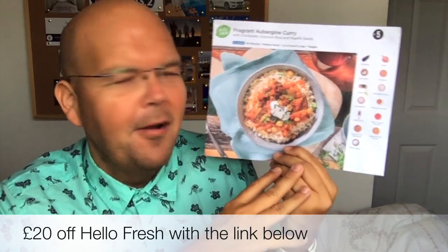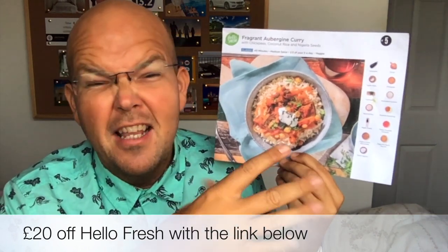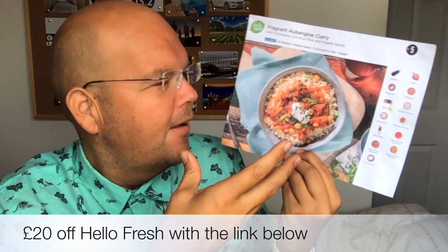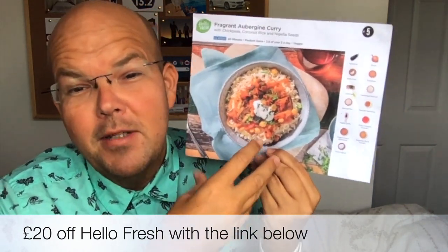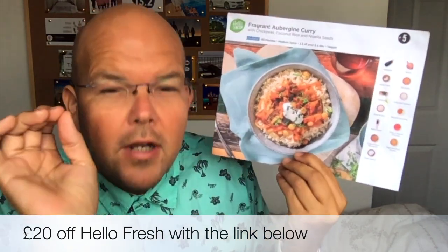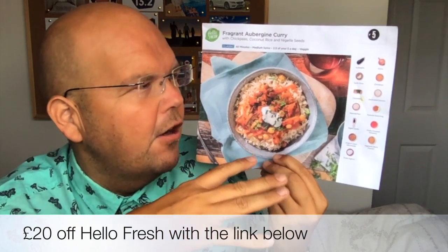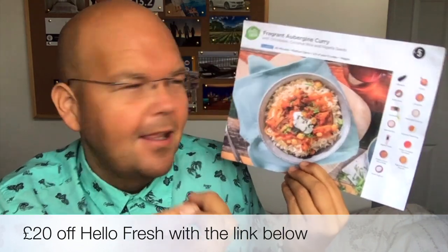That was us making the aubergine curry. I really do think it was a massive portion and for over 600 calories I could have actually eaten half of that. For those looking for calorie control meals, it could have served more, or you could have saved half for the next day. I really recommend it — it's really flavourful. You could take out the garlic if you don't like it, and if I was making it again I'd probably add a little chilli because I like things hot.